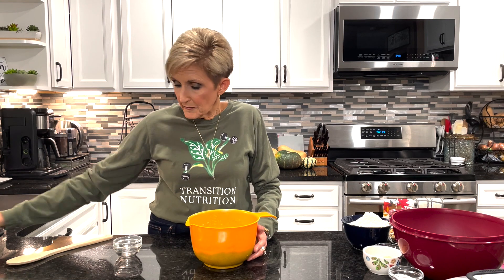We're going to start with four large or five medium very ripe bananas that you're going to mash up in your bowl. I've already mashed them. To that we're going to add one tablespoon plus one teaspoon of apple cider vinegar and one tablespoon plus one teaspoon of vanilla extract, and a half a cup of whatever nut milk or non-dairy milk you prefer. We're going to mix those together and set them to the side for just a minute.